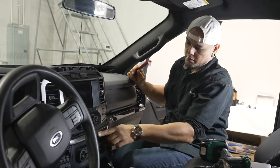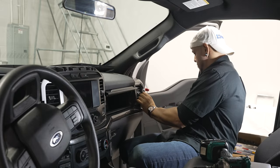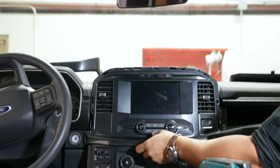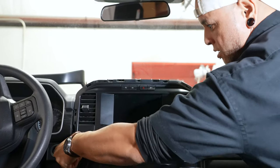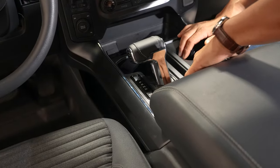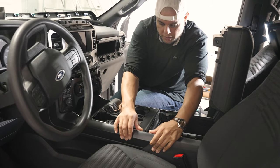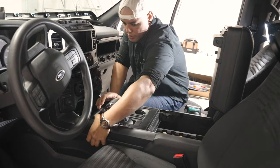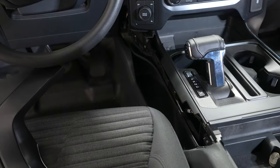Next we're going to remove this trim going across the bottom of the radio. When you get to the center, be kind of careful — there's not a lot of meat here and if you pull this the wrong way you can definitely crack this. Alright, next we're going to lift our center console and pull off these side plates. To pull that off, you basically push it outwards away from the center console, then pull it back and that'll free it from the center console. We'll do that on both sides.